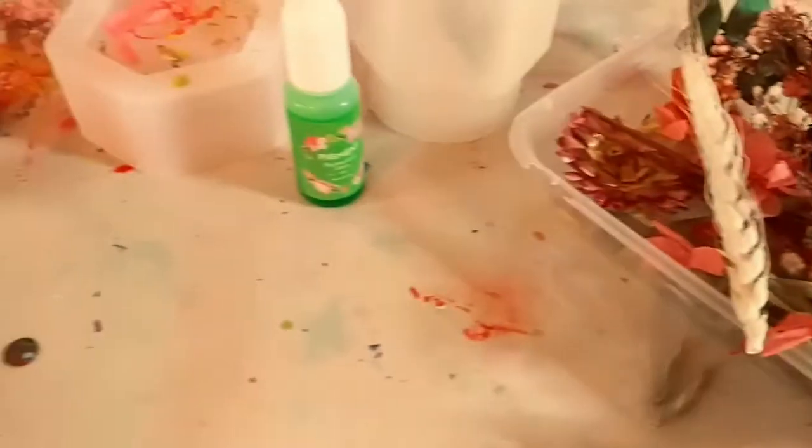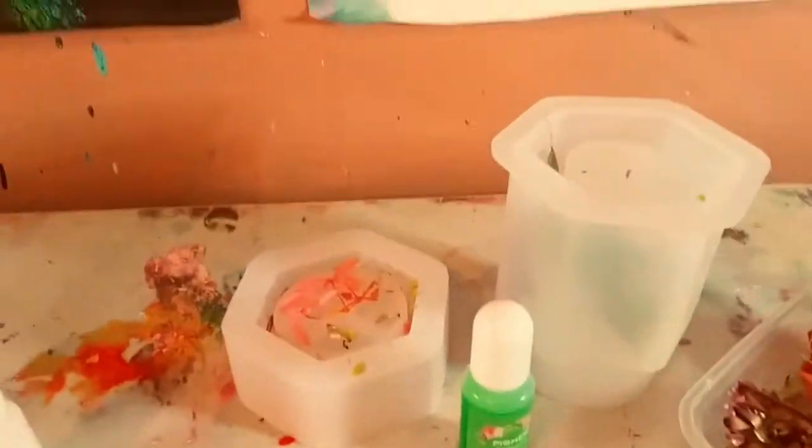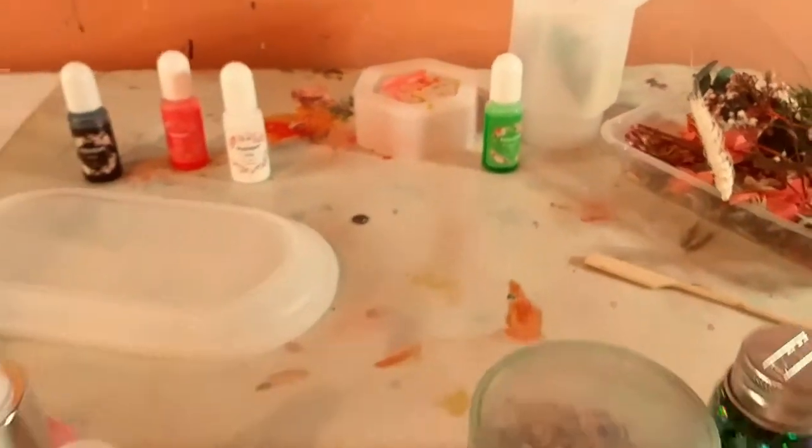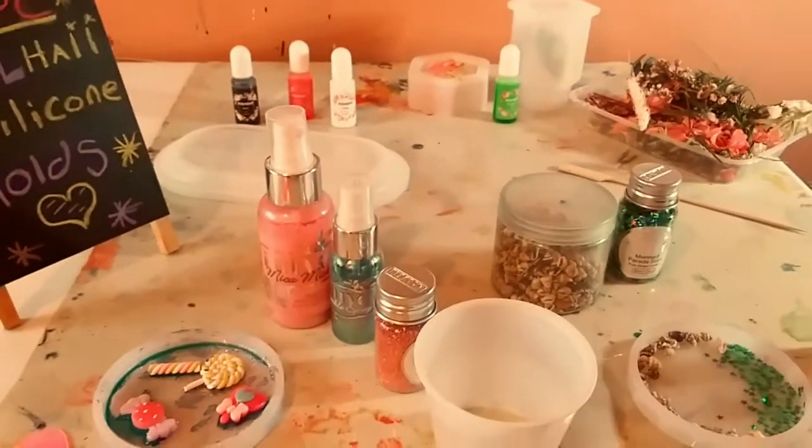And in the tray, I'm going to use the black, pink, and white pigment to maybe make a marble looking tray. And here, as you can see, I already put flowers on the sides of the molds. You have those beautiful flowers from AliExpress. And I'm going to use that beautiful transparent green pigment.